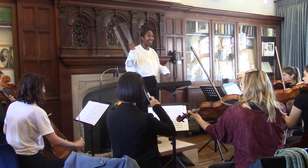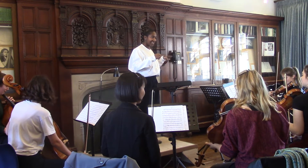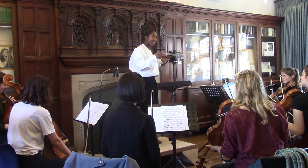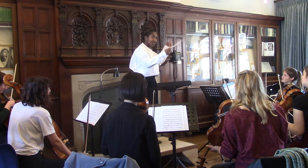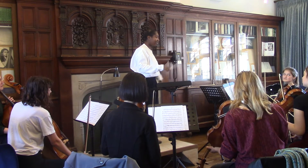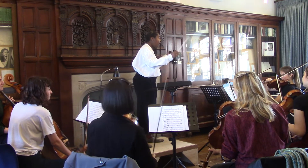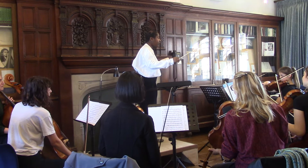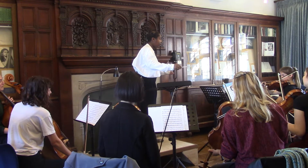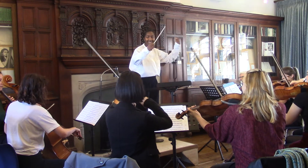Can we just start that again? Do you remember what the first violins need — what they need on that upbeat to the second bar? Yeah, exactly. So they need help with that A. So we'll place it together, that's alright. Good, now open up to the rest of them.